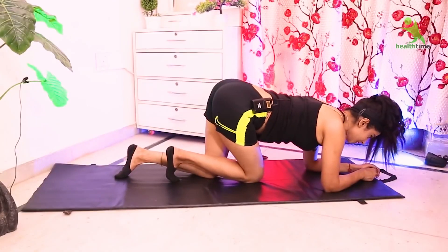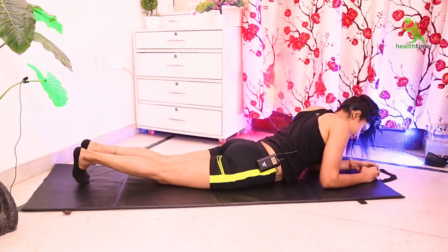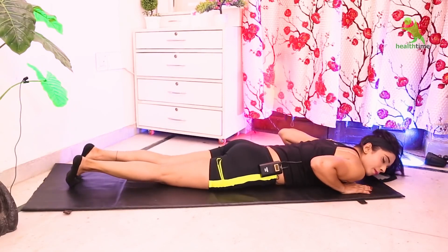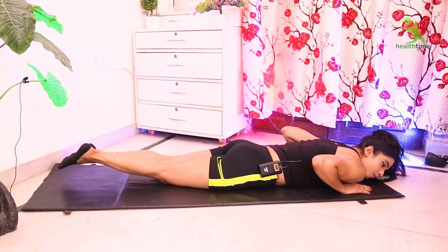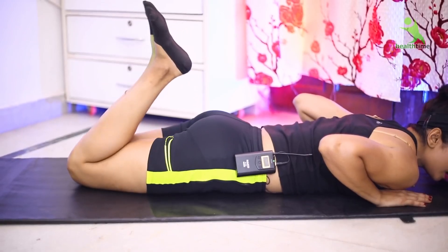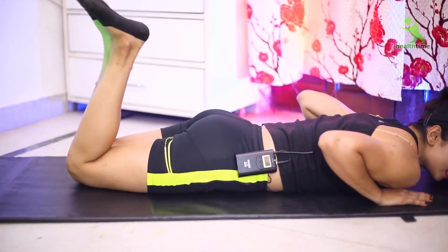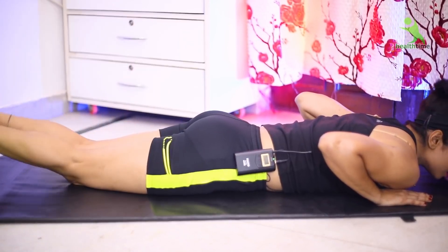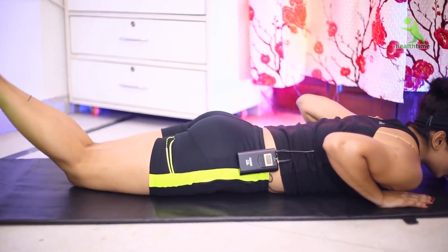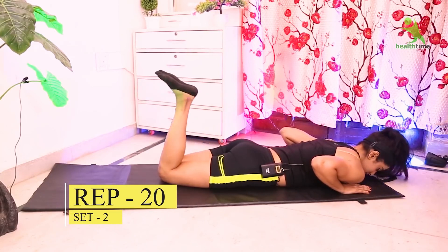For the next exercise, take the proper position on the mat. Keep your hands here and place your cheek on the mat. Join your heels together like this and squeeze your muscles to make sure they are toned. You have to do 20 times and 2 sets.